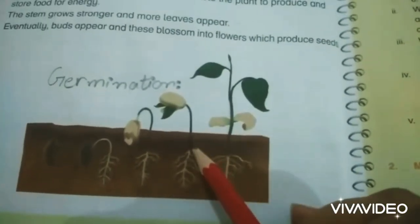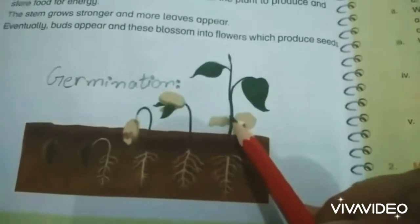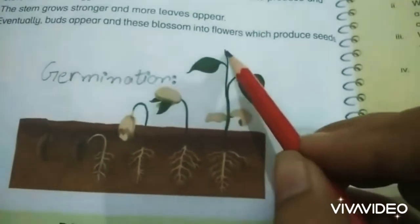After the root, the shoot comes out and moves above the soil. This shoot further grows into leaves and flowers.